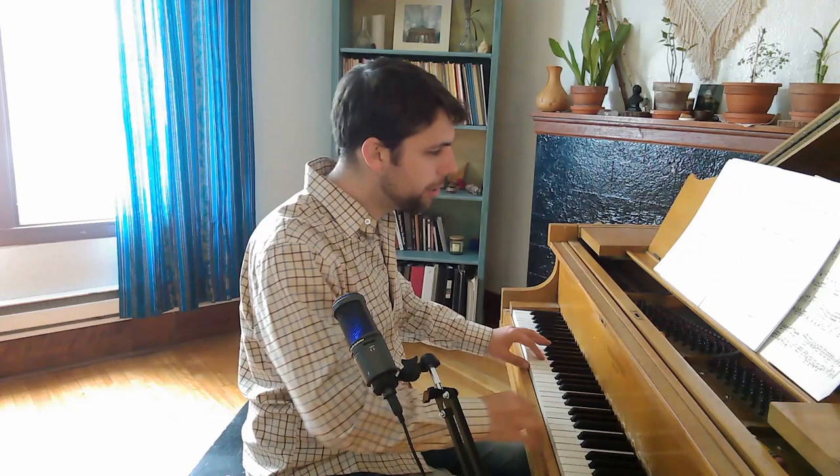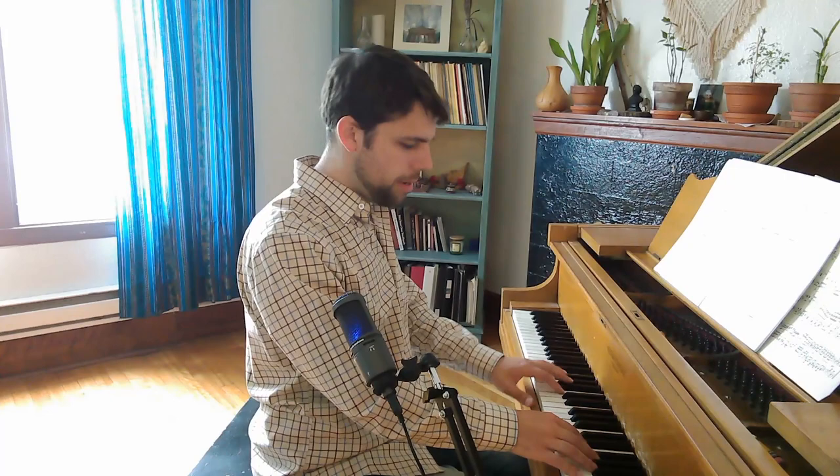Now we have this section: mezzo piano, with a crescendo, and the second one mezzo forte. So here we go — mezzo piano, here comes the crescendo, and now this one a little louder. Then do a diminuendo here, mezzo piano — not written, but do it anyway — then mezzo piano again at measure 17.